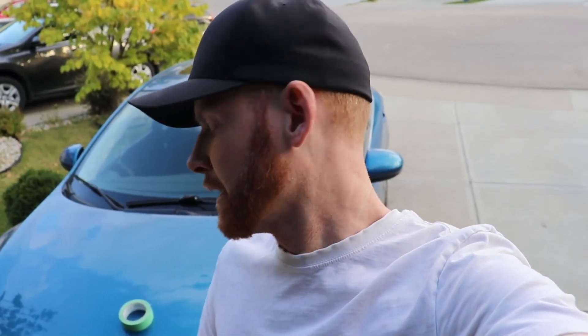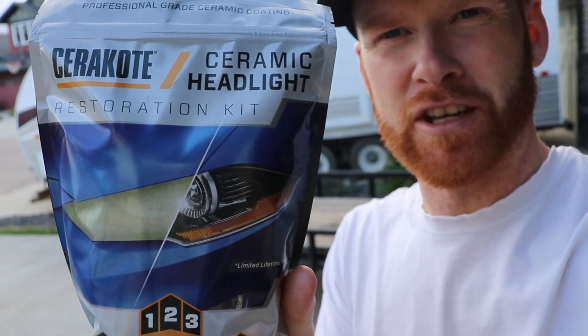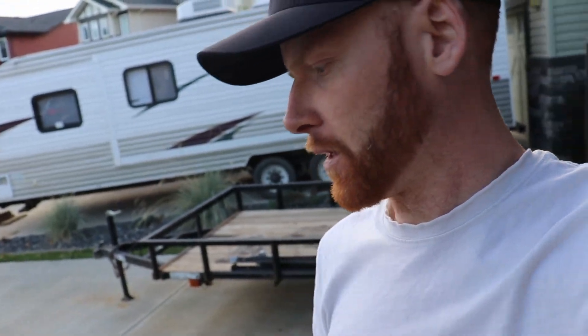Alright guys, welcome back for another video from TDL DIY. So we're going to be looking at restoring some headlights on a 2013 Mazda 3. I got this Saren Coat kit and we're going to give it a shot because my wife's headlights are becoming quite foggy and we just wanted to revitalize them and make them look like brand new again. I've seen some great reviews on this stuff, so I'm excited to see what results we get and show you guys that maybe this is an option for you.